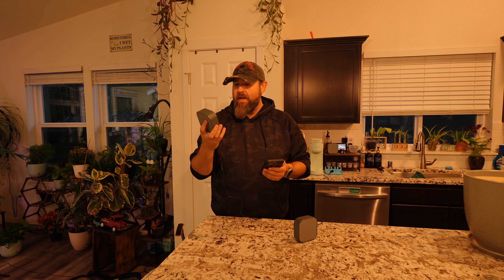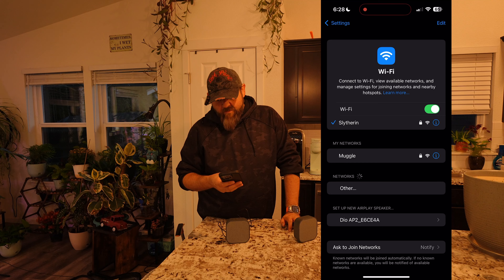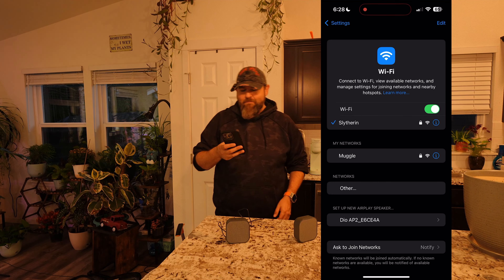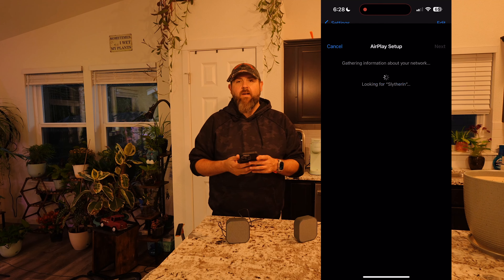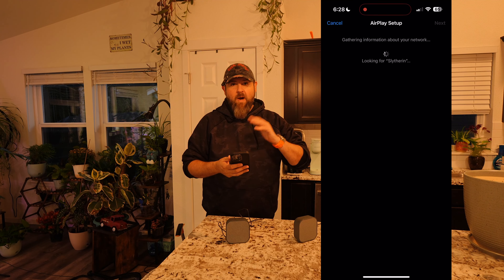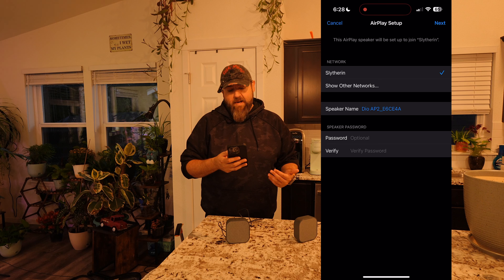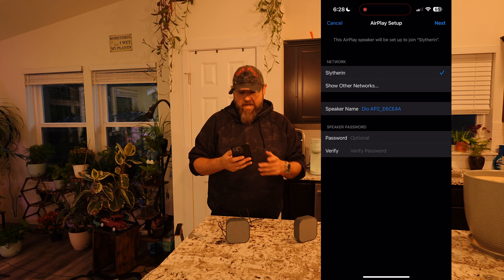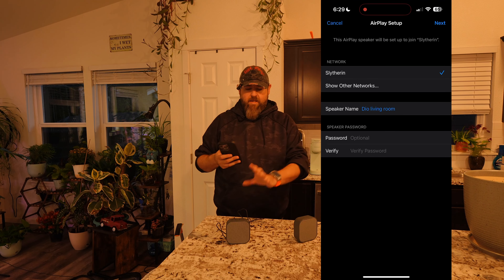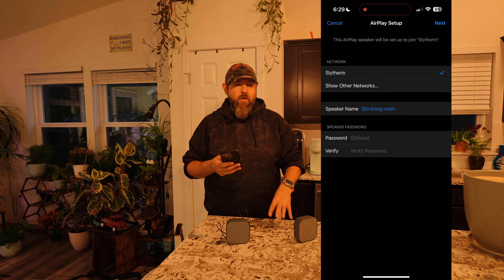When you plug it in, there's going to be a red flashing light, and then we just have to wait for it to pop up on the screen. I have the screen recording so we can see it. You'll see the setup prompt for the new AirPlay speaker. Go ahead and click on that, and you'll see it looking for the Wi-Fi network you're connected to. Once connected to your Wi-Fi network, you can give your speaker a name — I'm going to put it back to the name I originally had for the living room.